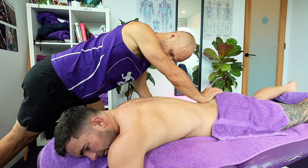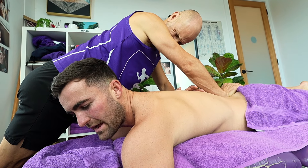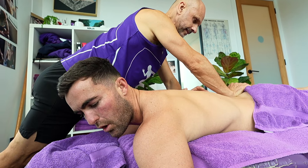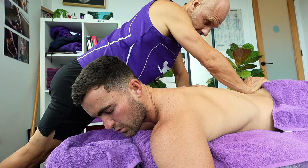I'll let Darcy do a bit of talking now and tell us what's going on. So I had some medial hamstring tension, but I've also been having a little bit of lower back tension, glute, calf — the whole posterior part of my back has been a little bit sore.